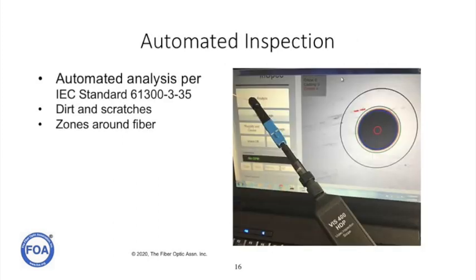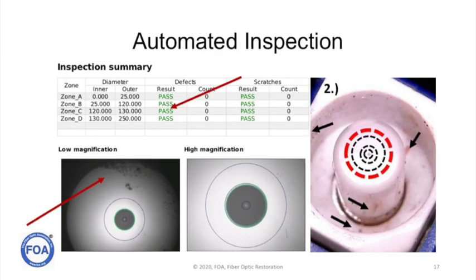These video inspection microscopes inspect connectors to an IEC standard that sets limits for dirt and scratches on zones around the fiber in the center. The problem with automated inspection is it focuses on the center of the ferrule where the fiber is. If there's dirt or dust outside the zones it analyzes, that connector can still be passed as good but will be a dirty connector. That's why human inspection is often very important.